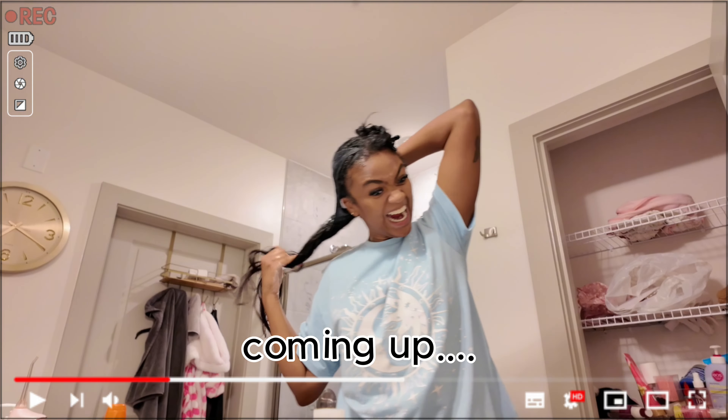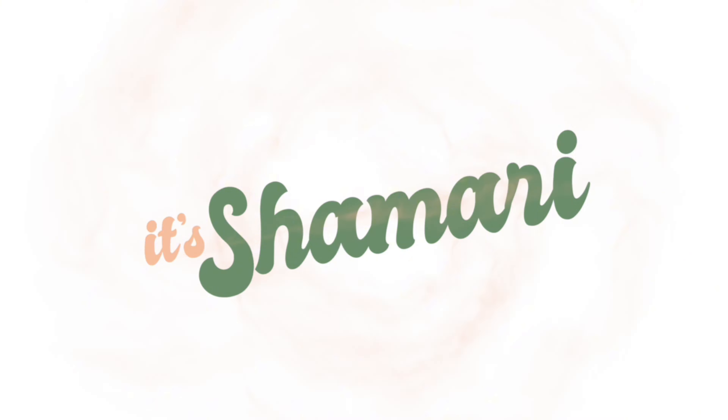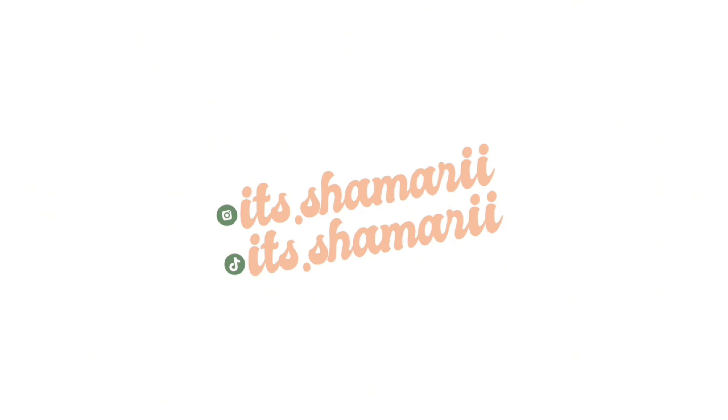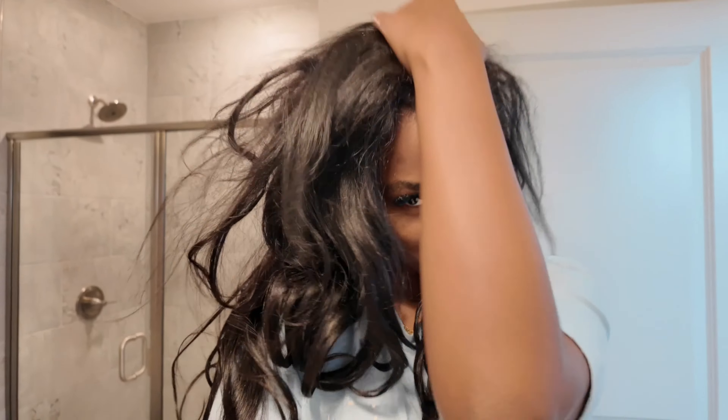What's up y'all, it's your girl Shamari! As y'all can tell by this tally, y'all know what's about to go on. That's why I'm on the camera looking crazy.